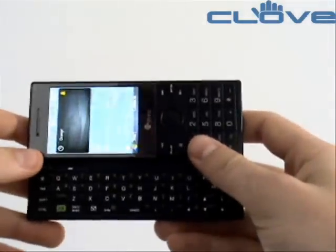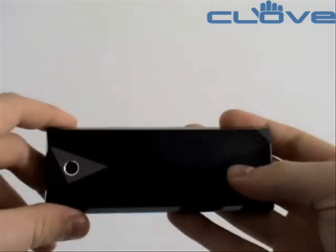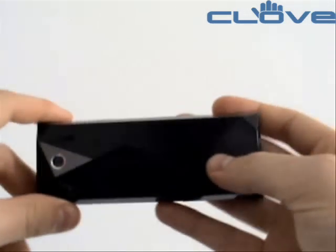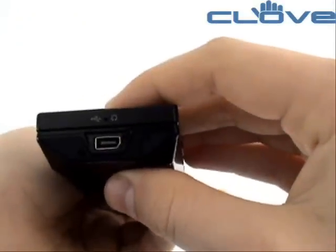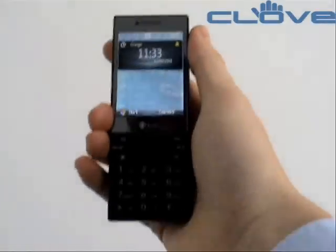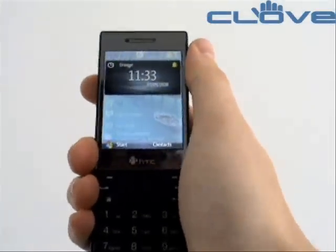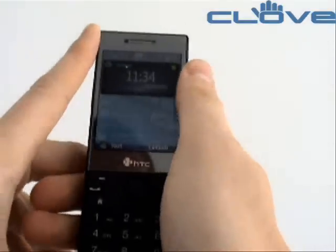It features a slide-out QWERTY keyboard, the camera on the rear, the EXT USB connection, and is a very slim and user-friendly mobile device running Windows Mobile 6.1.